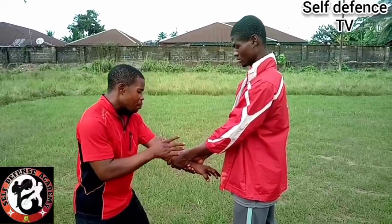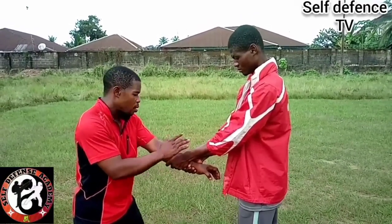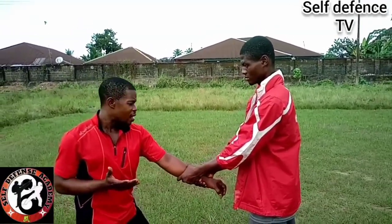You cannot free yourself. So now — two hands firmly grabbing this hand. How do I free myself?